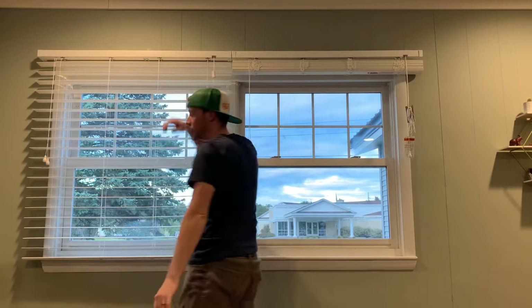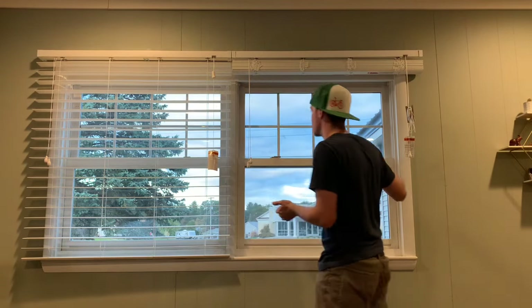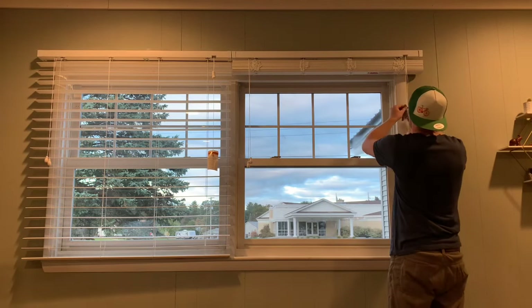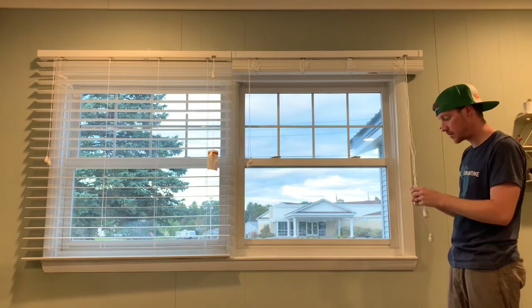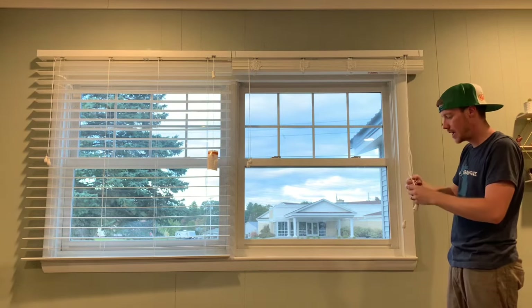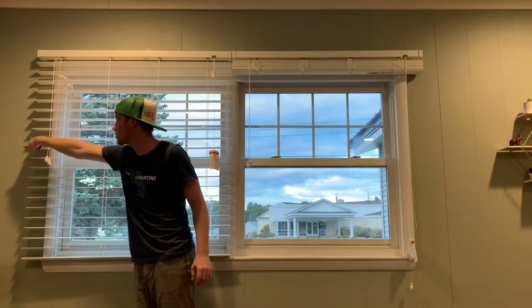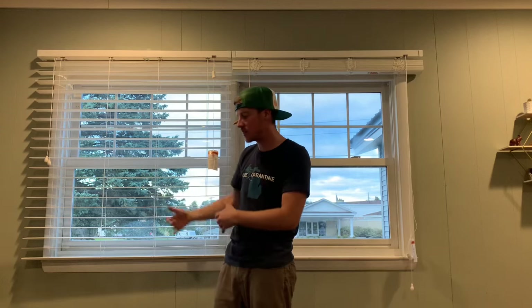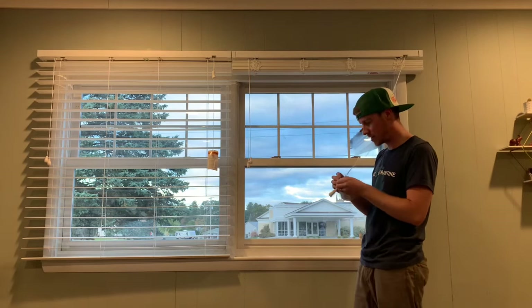Now we're ready to pull the blind down and really check our work. This was the closest size I could find for this double window. Most windows are pretty standard sizes, but I ran into a spot where I couldn't find the exact width. They can cut these, but I chose to just throw them up as-is. My wife and I noticed there is a little more gap than normal here, but that just gives a little more privacy — and this is our living room, so we definitely want privacy.